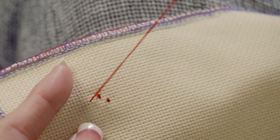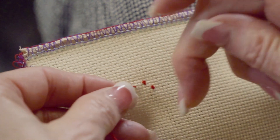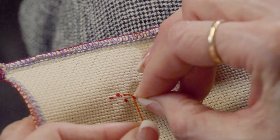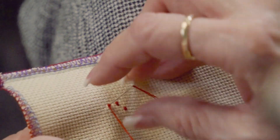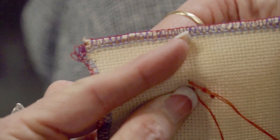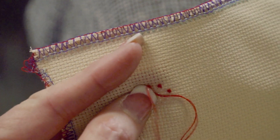Let's do one more French knot. Just eyeball it, put your needle back down very close to where it came up, but not in the exact spot. There are three little French knots.